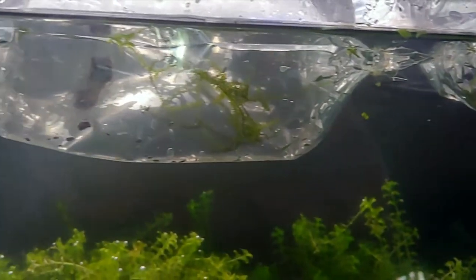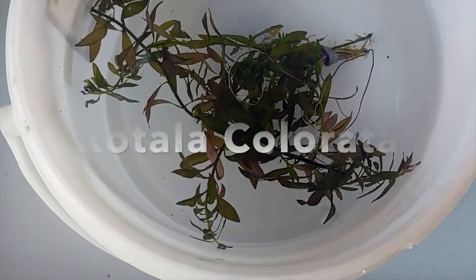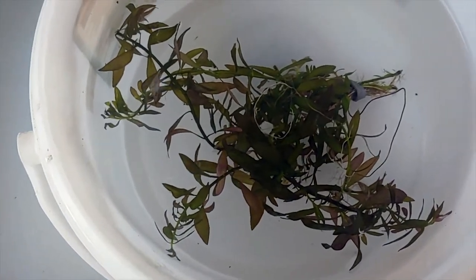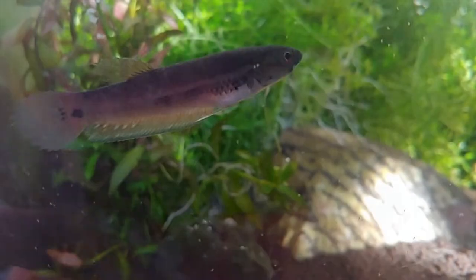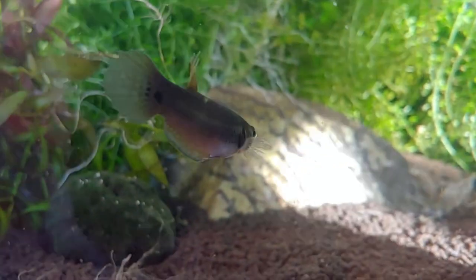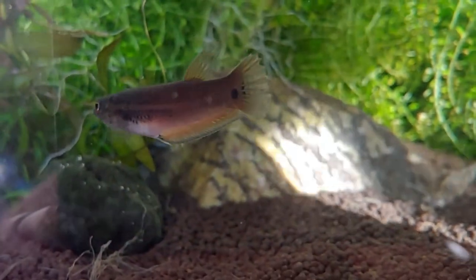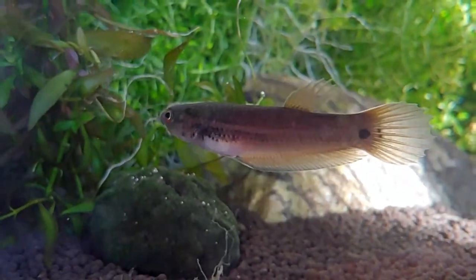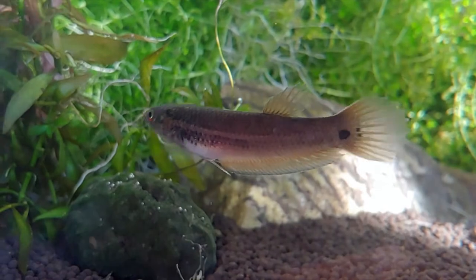Can't wait to get these guys out and fed. Here's a look at that plant she gave me as well — appears to be some kind of stem plant, very nice and healthy. All right, here they are all settled in their tank. There's one of them — I think this might be the female; she has a slightly round belly.